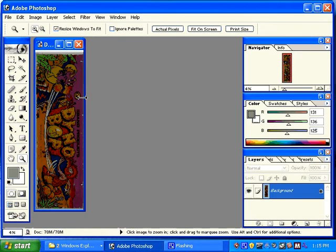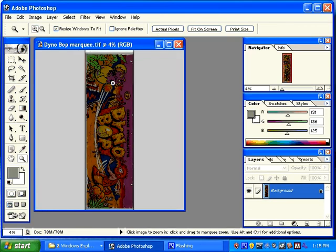Here's our Dinobot marquee. You can see that there's some areas around it where you can see the scanner background. You can also see that it looks a little bit darker than it should be. The whites aren't very white.